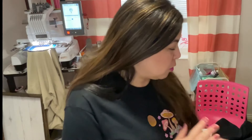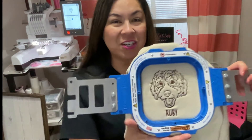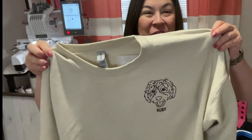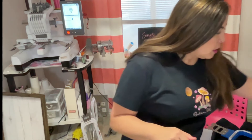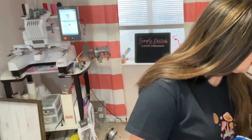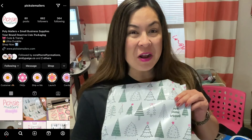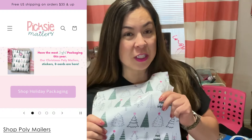Let me pull this off and show you these. Here is another dog embroidered sweatshirt — very cute. Right now I just have these three orders that are ready and I want to get these out today. One thing that I think is fun about Etsy is that you can have fun with the shipping, packaging, and having cute cards — like a thank you card. This packaging is so cute and it's from Pixie Mellors, another local business in Utah. I'm going to leave her link in the description below. I thought these were really cute for Christmas.